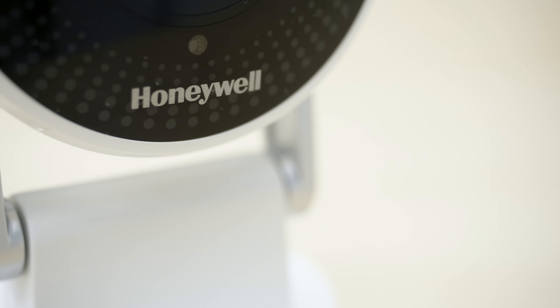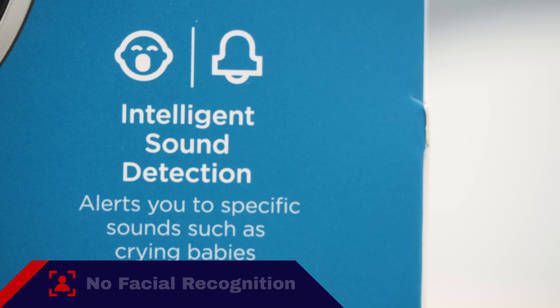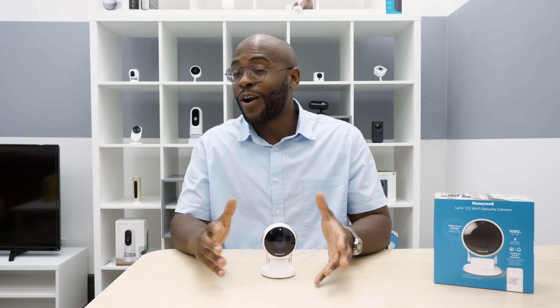Here at Security Baron, artificial intelligence is one of our necessary features because it gives us things like facial recognition. The Lyric C2 Wi-Fi security camera only has intelligent sound detection — it can distinguish between a baby crying and a CO2 alarm, but that's about it. We can't give it full marks in terms of artificial intelligence.